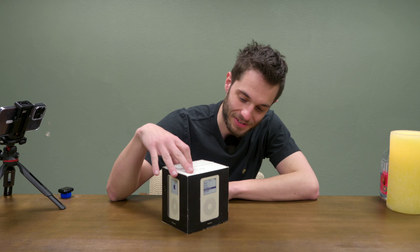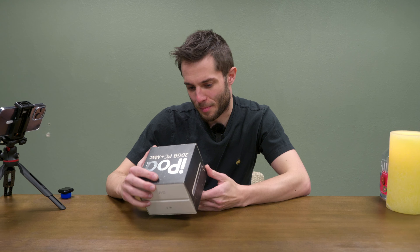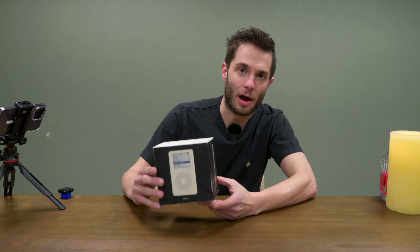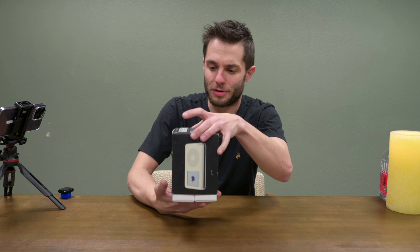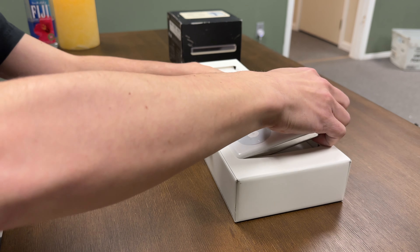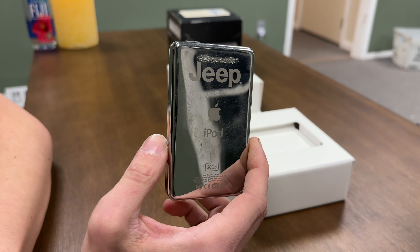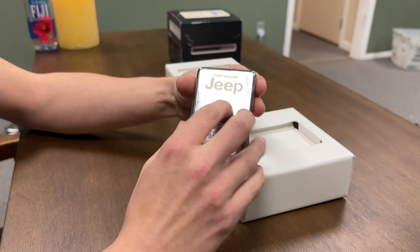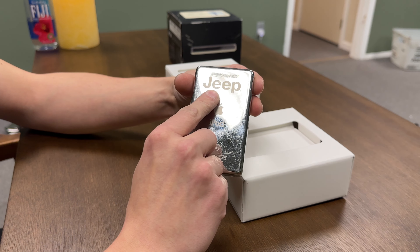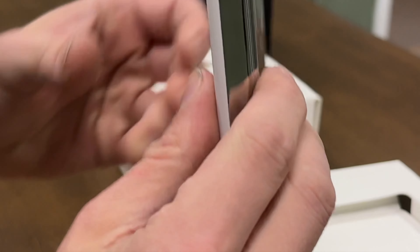Here's our first iPod — it's a box for a 20 gig monochrome iPod. Fairly compact box for the time; you'll see some of the older ones are quite large. This is one of my favorites. It is 20 gig monochrome, 2004, but it's cheaply engraved. One curiosity with this iPod is it seems like there was not only a company engraving, but there was another personalization up at the top that was kind of scratched out.